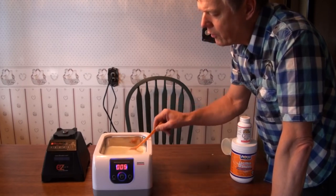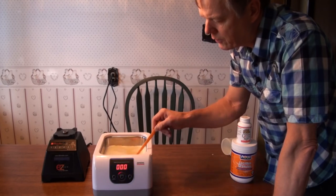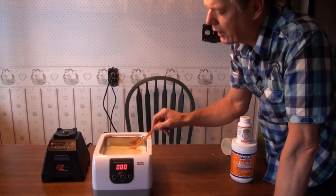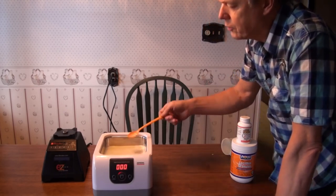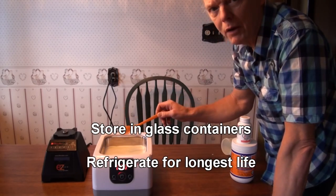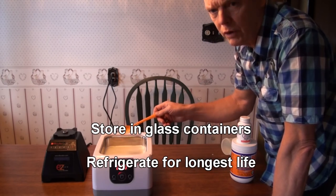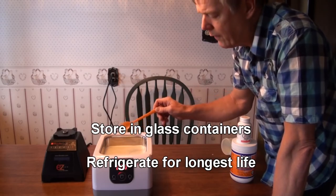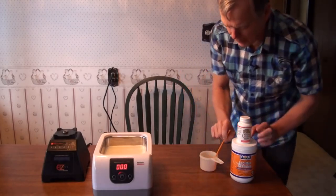And here we are right at the end of the 480-second cycle — the eight minutes. We've got a nice smooth result that almost looks like eggnog in there. Now we'll just pour it out into glass containers and recommend refrigerating it. It lasts stably for only three or four days at room temperature, but much longer if you keep it in the fridge. So we recommend that.